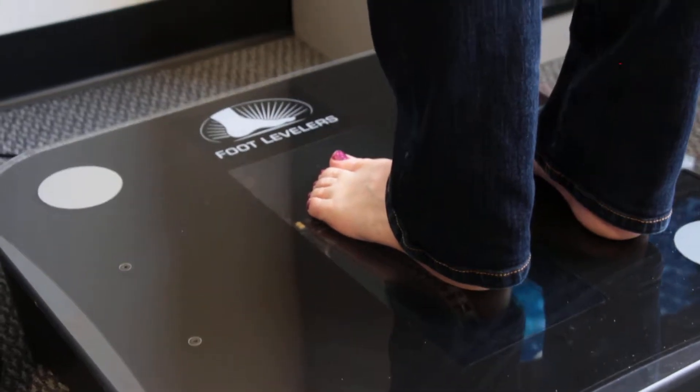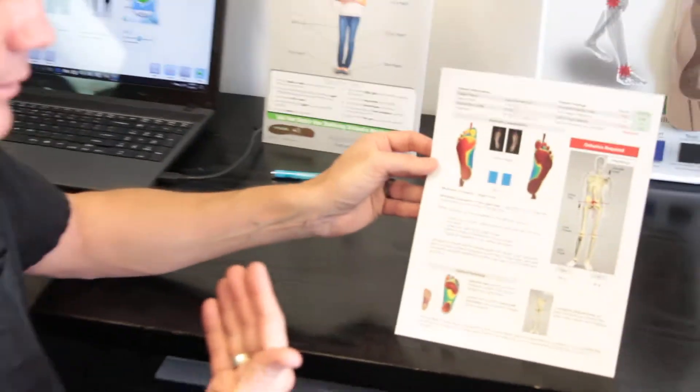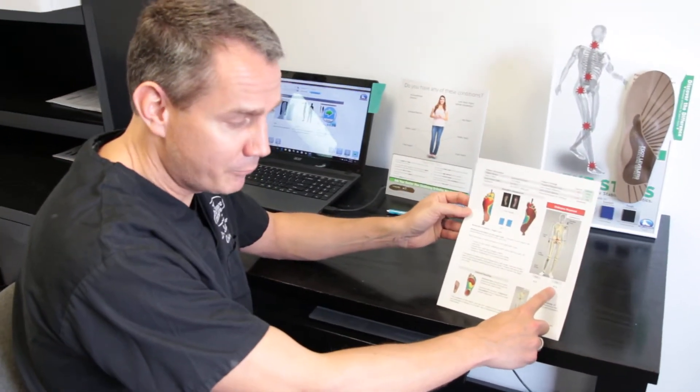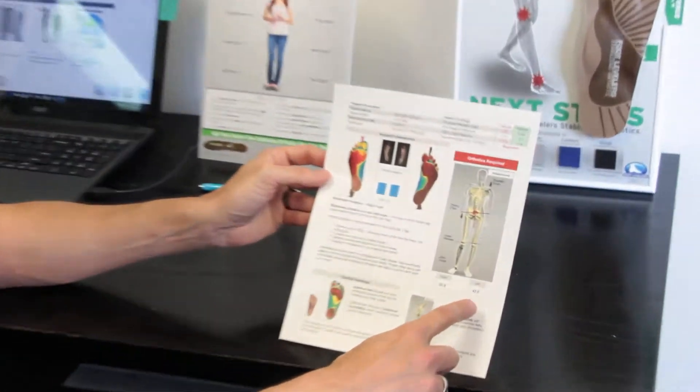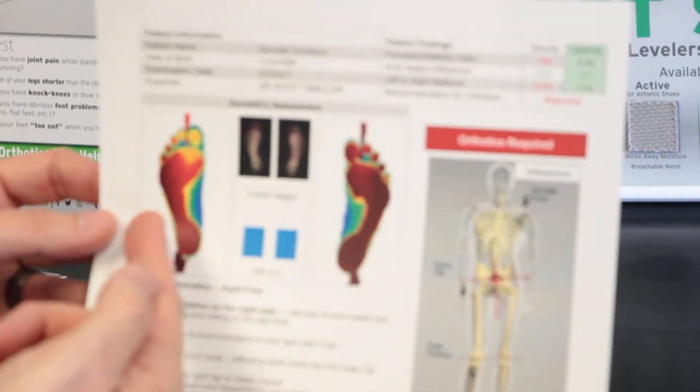When the scan is complete, it enables us to print out, for the patient's benefit and ours, exactly how much more weight bearing — 52% as compared to 47% on the right versus the left — and by color, how much more weight bearing they're having on one foot versus the other.